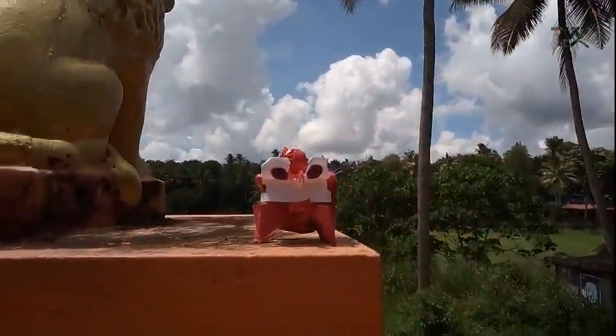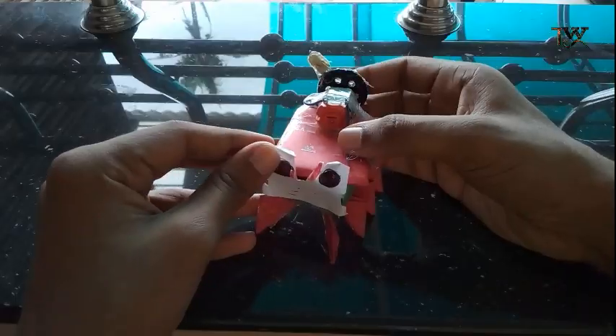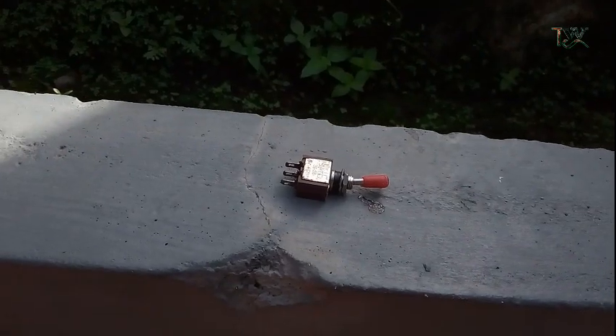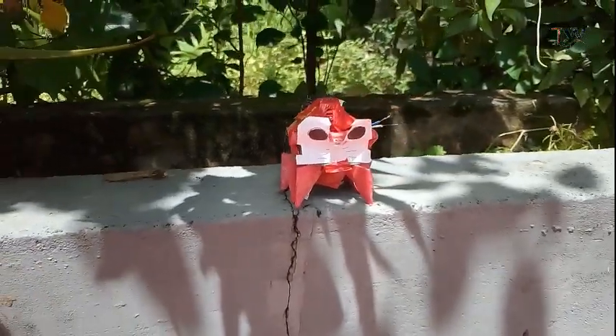Hi friends, welcome to the video. I am a robot spider. I am a little bit surprised to go to the fans exhibition. This is an incredible robot. I am a robot in this video.